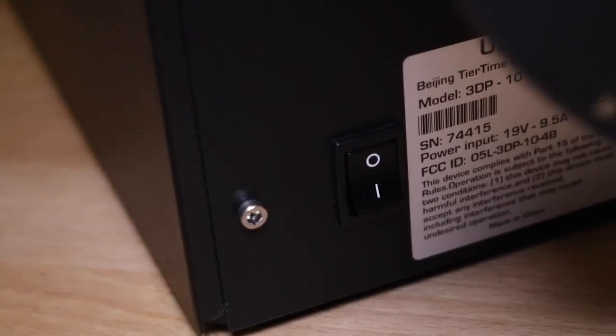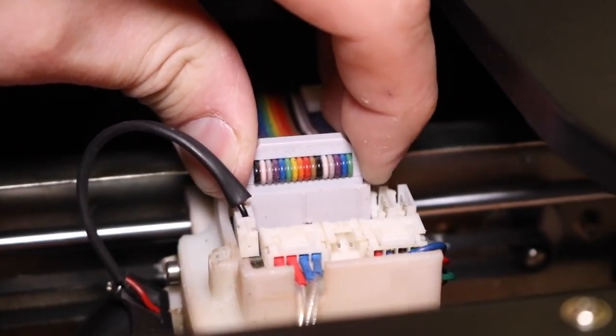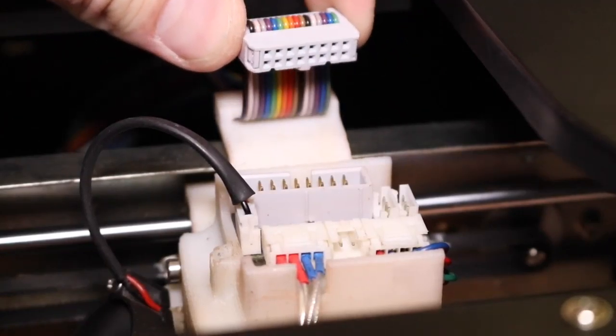Now turn off the printer. Gently remove the ribbon cable from the extruder, being careful not to pull it too sharply.